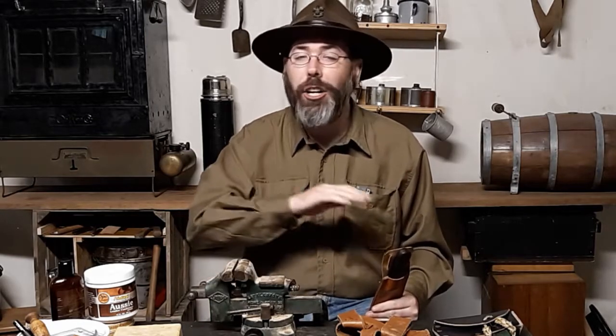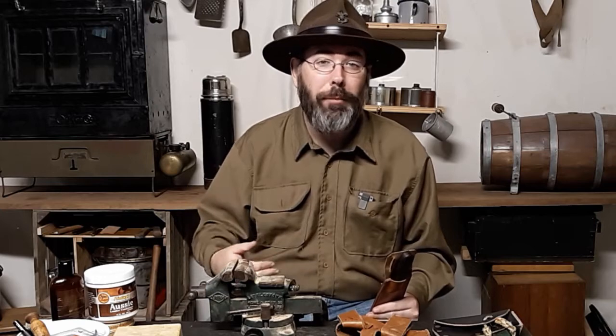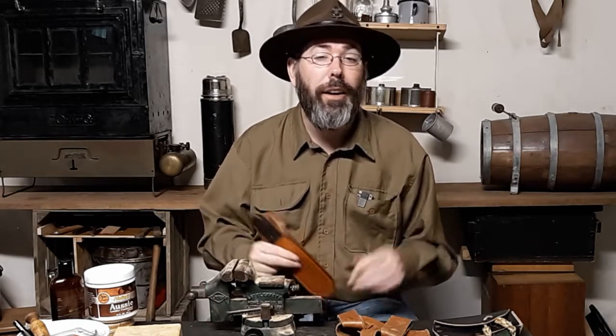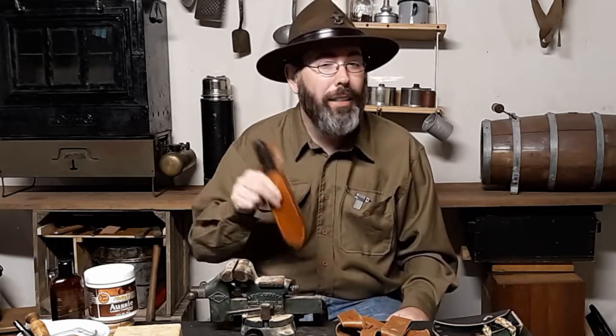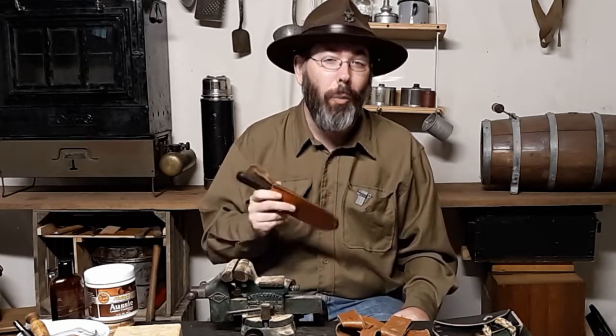I've been a Civil War reenactor since I was 14 years old, and one of the things I could not find a reproduction of, I had to make myself. I learned a lot of skills and made a lot of mistakes along the way, but everything helped me become a quality leather worker. I'm no professional, not a saddle maker or anything, but I consider myself pretty proficient at this point with leatherworking.